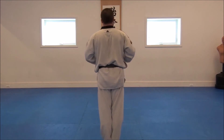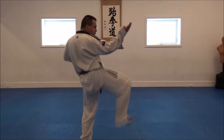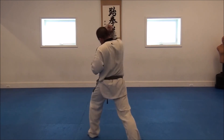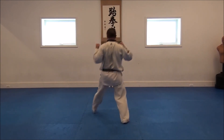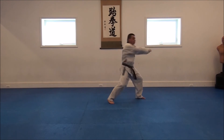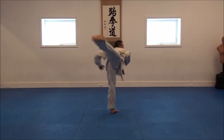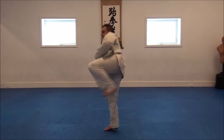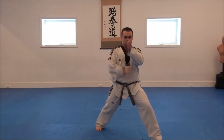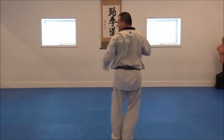Kya! Now I'll perform Cheung Gun the opposite direction so you can see it from a different angle. Kya! Kya! Kya!